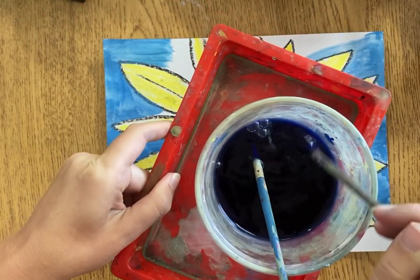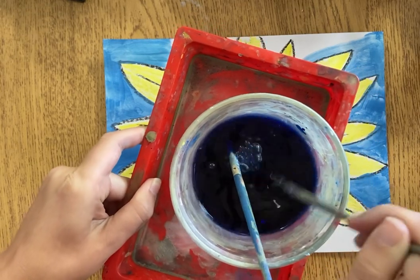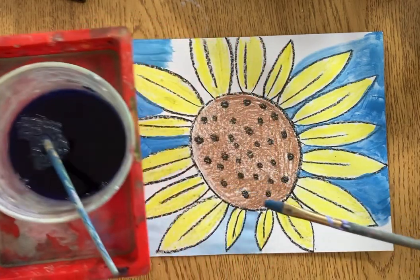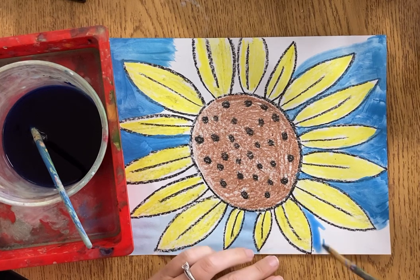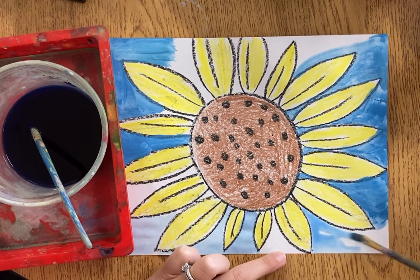The liquid watercolor I'm using today is blue, so I'm going to add a blue sky. When you're doing this, give it a gentle stir but don't want to splash. I'm going to pick up some of the blue liquid watercolor and start gently and slowly going all around the extra white spaces on my paper.